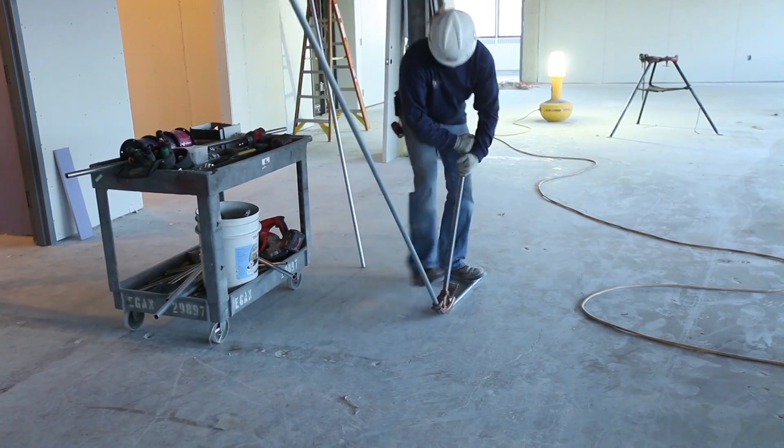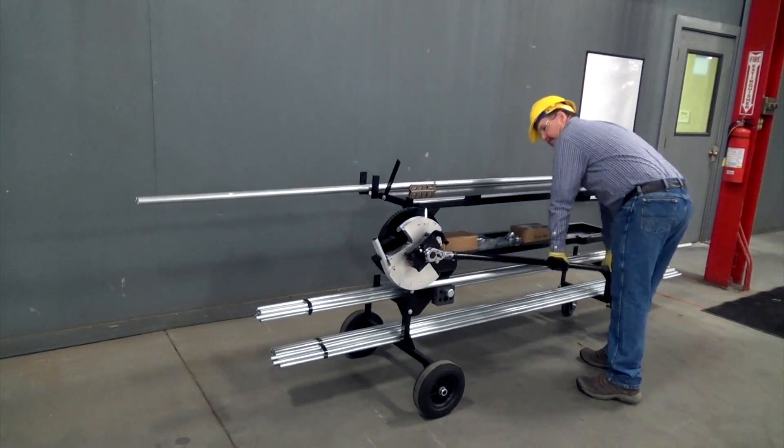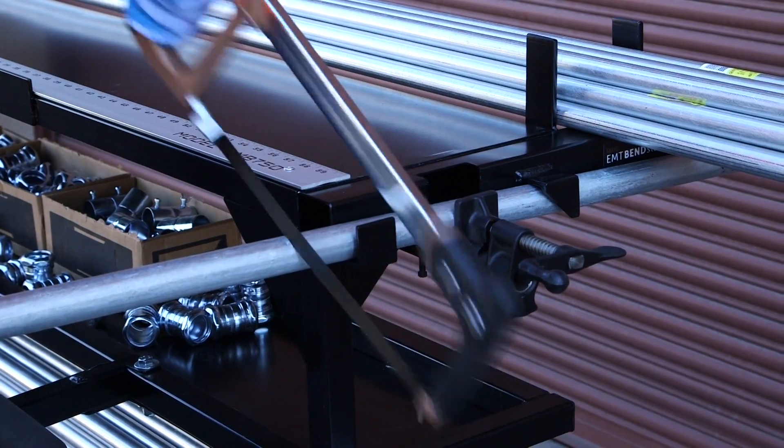Typically, bending by hand forces the user to constantly bend over or kneel repetitively. Over time, these processes can cause injuries to backs or knees. The BendStation Pro has an elevated bending hand, a tabletop measuring system, a mounted speed vise, and an easily accessible storage rack, all of which reduce the need to bend over as often.